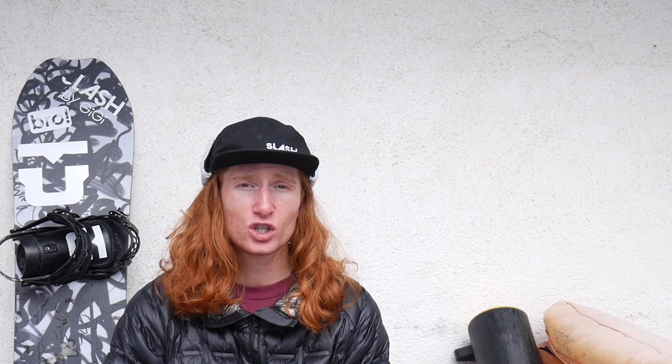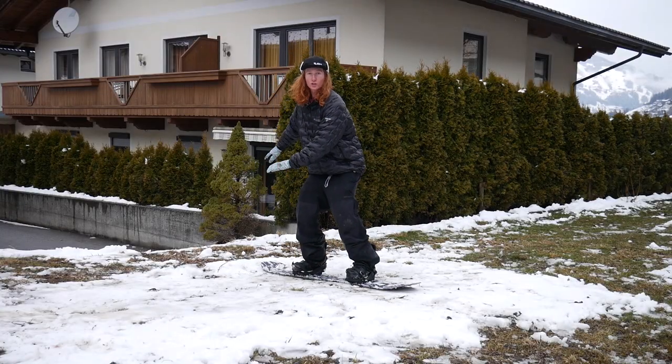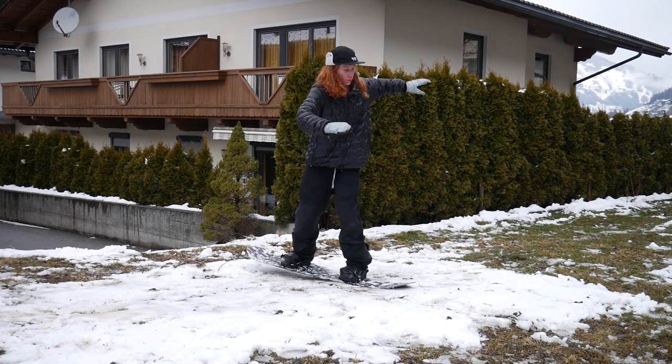When I'm trying new tricks, I like to break down the movement and try it while not moving — it's a little bit less scary. For this trick, the way I'm going to do that is just do some board slide 270s out on the ground standing still.